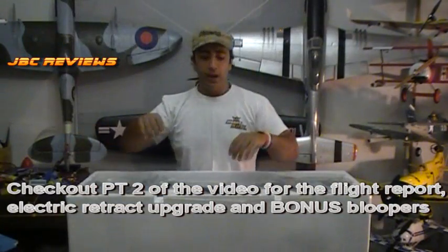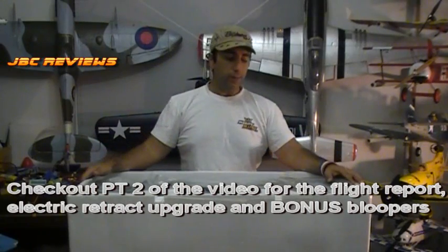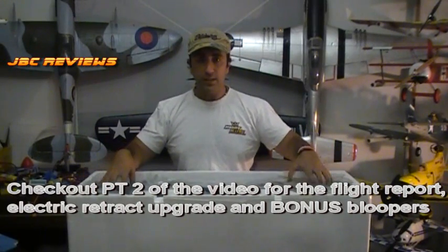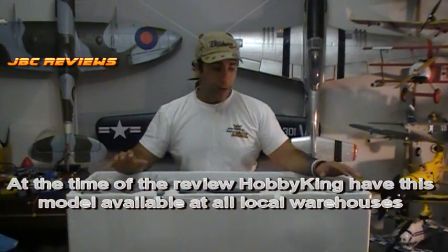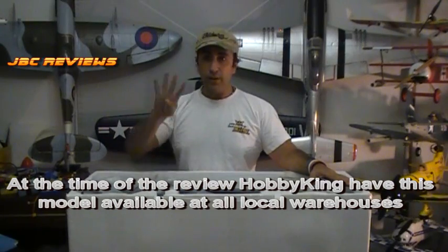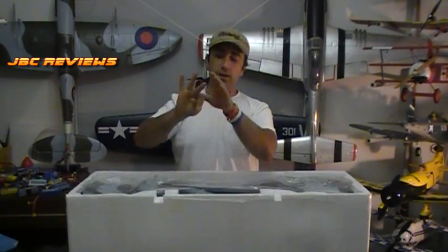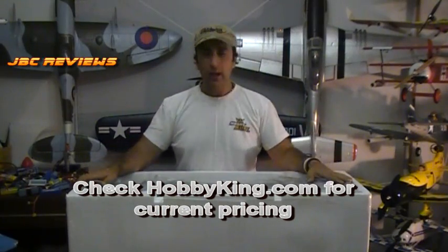Pacey Hobby. They also do a B25 by the way, which is pretty cool. Good news — this is available from HobbyKing, and they're carrying it in all four of their warehouses: China, USA, Germany and Australia, all carrying this model at a pretty good price.